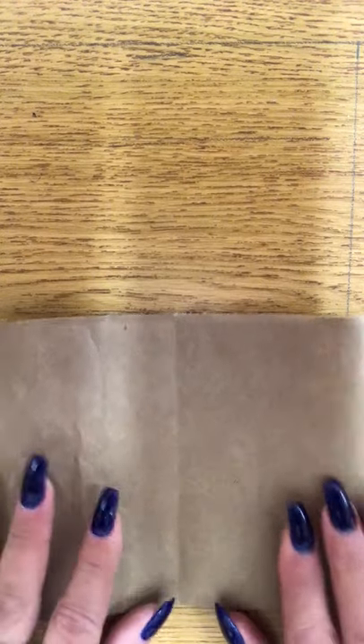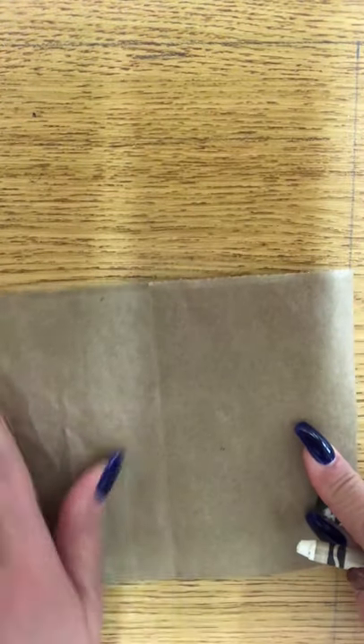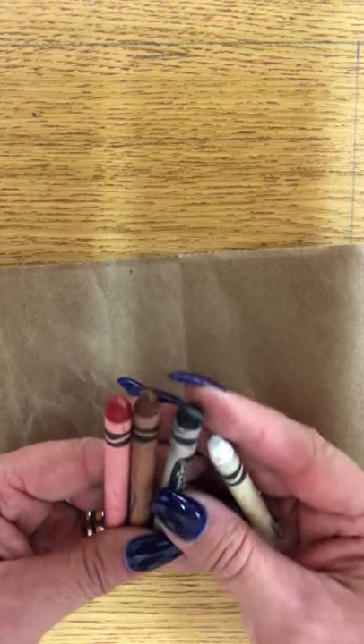Here's a quick little video to show you the steps for your cave art. I've got my brown piece of paper — this is just from a grocery bag from the grocery store, I just cut it out of the bag. The crayons for this are white, black, brown, and red. You could do just outlines or you could do some shading and coloring with these if you like.